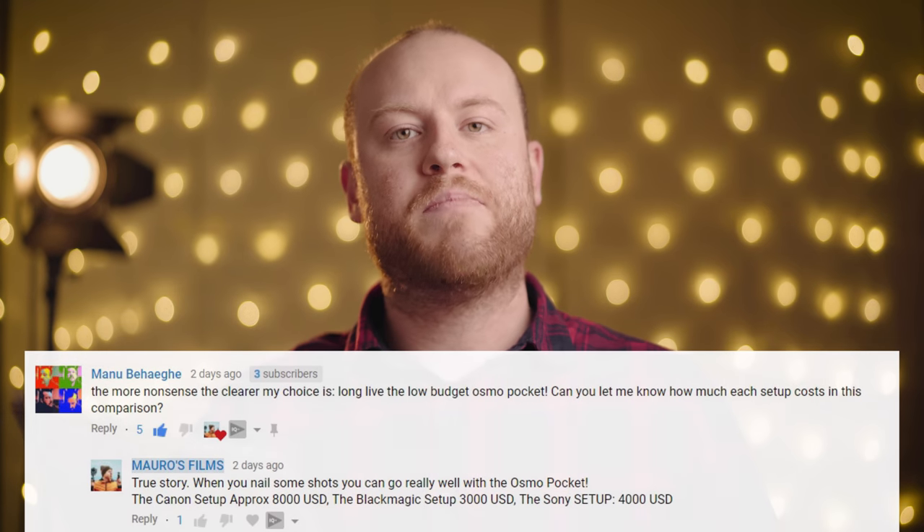Let's read some of your comments. We have a comment from Manu: 'The more nonsense, the clearer my choice is. Long live the Osmo Pocket low budget thing.' Another from Cloud Johnson: 'I don't mean to be racist or anything, but you sound exactly like Vlad from Hotel Transylvania.' I will hunt you down — just kidding! I'll also be getting the Zhiyun Crane 3 for a review and test, and also the Osbot Tale, so stay tuned.